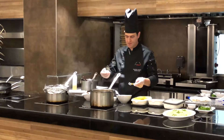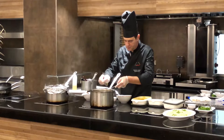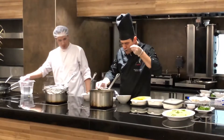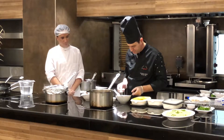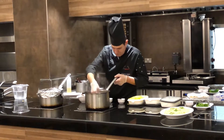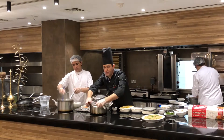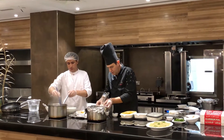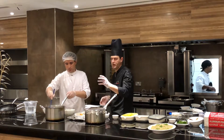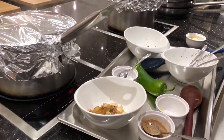We are going to try the taste because we did not put any salt yet — about 12 grams of salt.